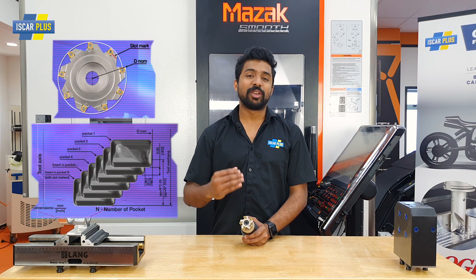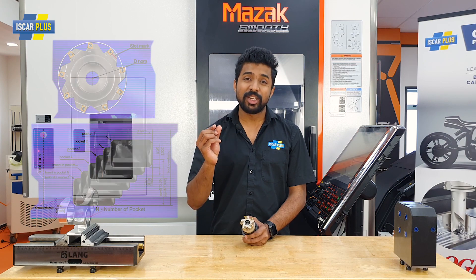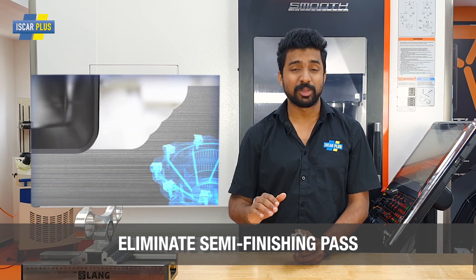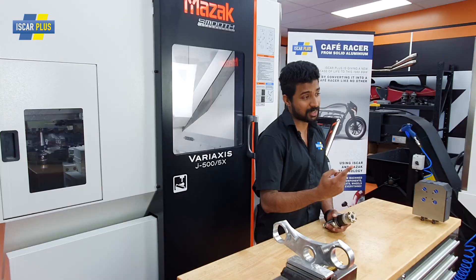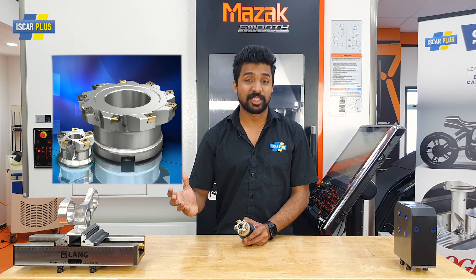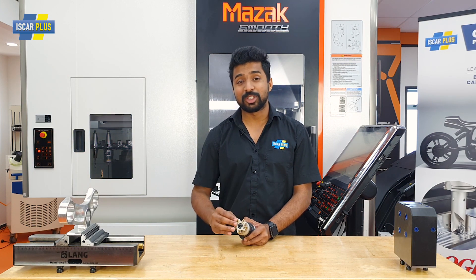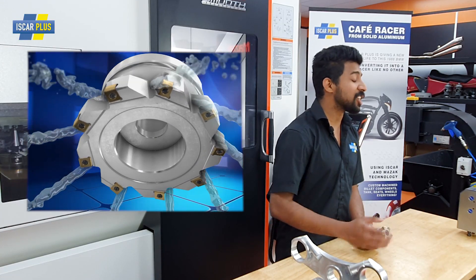These inserts are mounted in varying diameter and height, which enables them to take really small cuts axially and radially. This also helps to eliminate a semi-finishing pass, so you can do the semi-finishing and super finish in one pass. These cutters are available in 50 to 160 millimeter diameter range, and also feature a polished coating that's going to ensure none of the tips stick to the body.